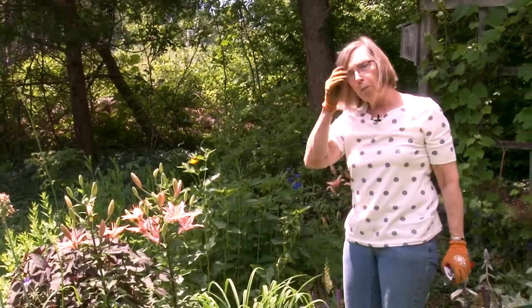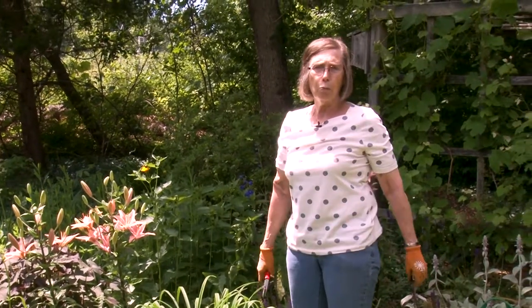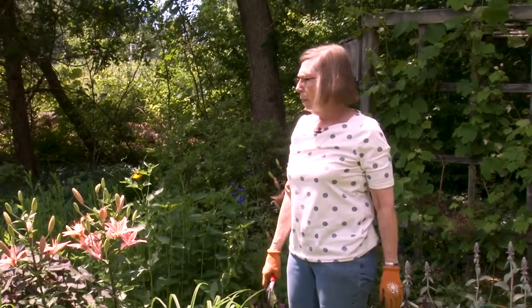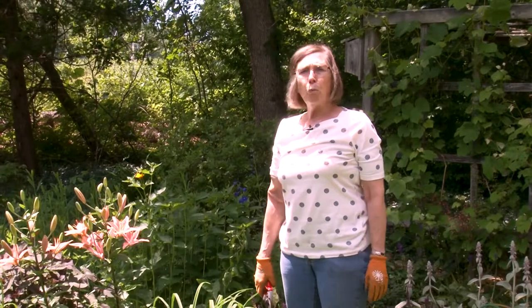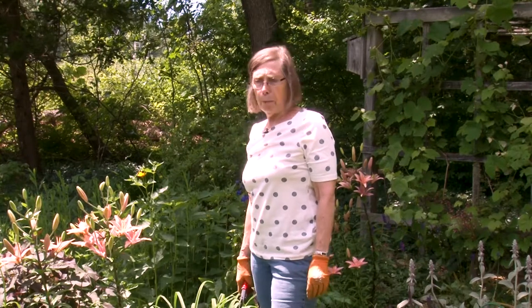Perennials generally bloom just once. Some of them you can coax another set of blooms by doing things like deadheading them, but for the most part they bloom once a season. Annuals will continually bloom throughout the season, again if you remember to deadhead them.